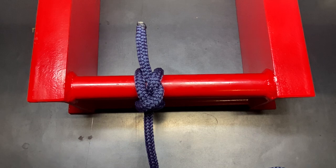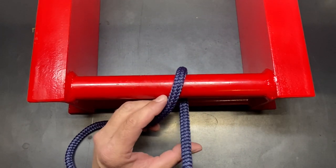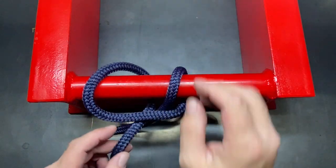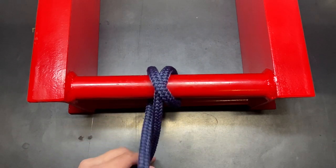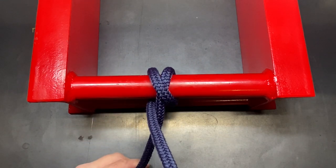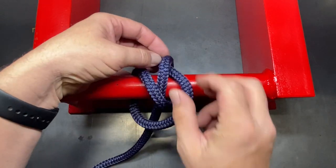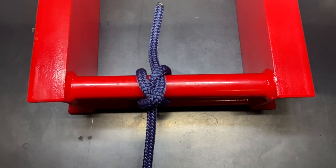Let me show you how it's tied. To tie the spar hitch you will start out the same way that you do the clove hitch — one wrap around, then cross over, and another wrap around. Instead of going through the center like you would with the clove hitch, you'll come to the outside, forming that X, then cross over, lift up on the first loop, and tuck it underneath. Tighten it all down and that is the spar hitch — a very simple hitch to learn.